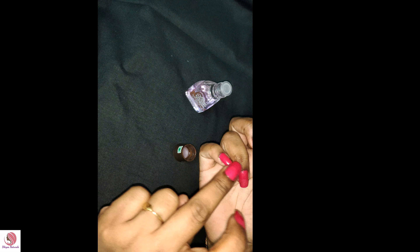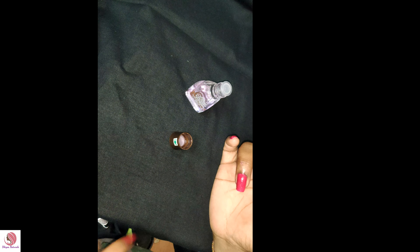Now we are going to push it. I have to push it in a little bit. Now we will use a little nail remover. We will push it a little lightly and use nail remover.